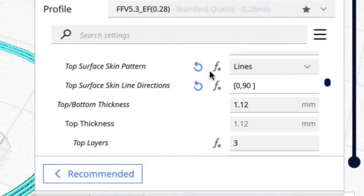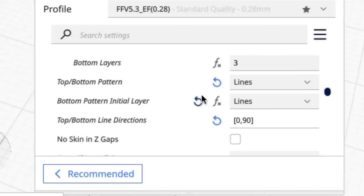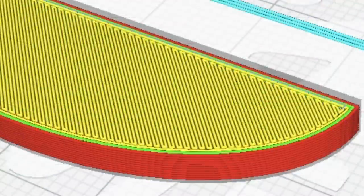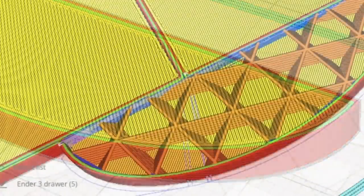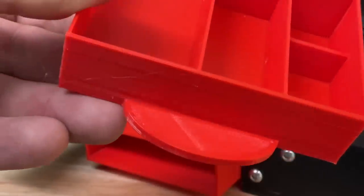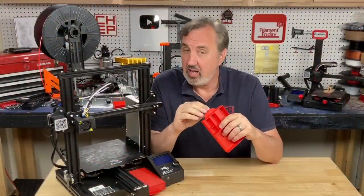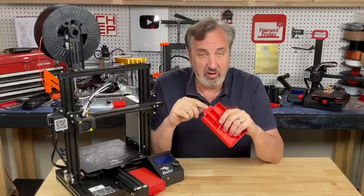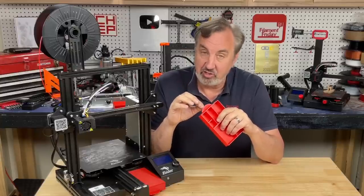What I did is change the top surface skin pattern to zigzag, and I set the top and bottom line directions to zigzag at 45 degrees and 135 degrees. That way it's angled away from the front and back, and that really cleaned things up — when it printed over the top of the infill it came out nice and smooth. The results: much smoother, no bubbling, a much better handle. I tried increasing infill and it helped but didn't completely solve it. At 25% infill with zigzag and 45/135 it came out smoother than 50% infill with the old settings.